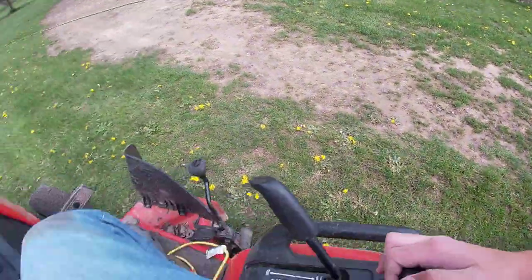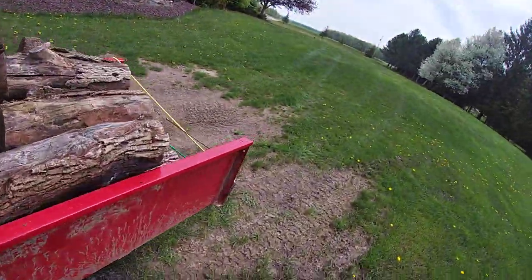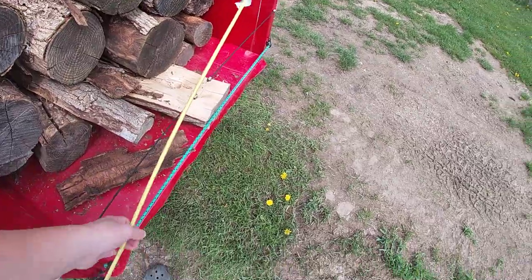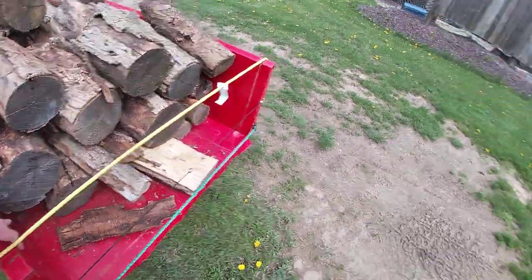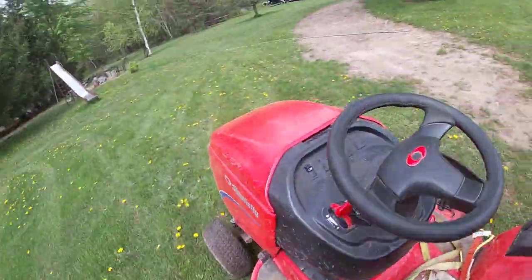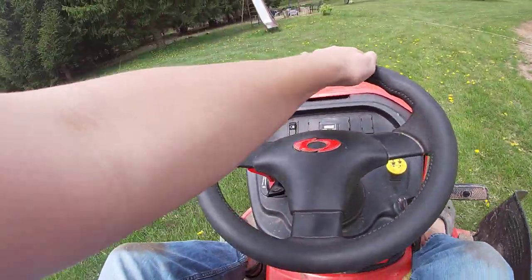Uh-oh, we're losing wood back there — let's go take a look. Bungee straps look good. Nothing to complain about right there, this should be like this though. Yeah, we didn't lose any of our wood either.